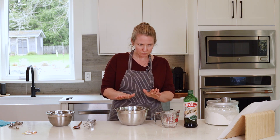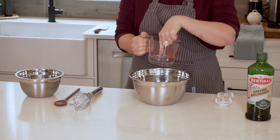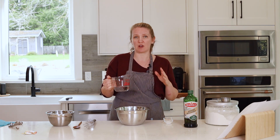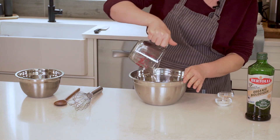Our pizza dough is going to start with lukewarm water. Lukewarm water just means that it's warm to the touch, but at no point would you need to take your hand out because it was too hot. I've got 125 milliliters, or half a cup, keeping in mind that I measured on a flat surface. It's going into my bowl.